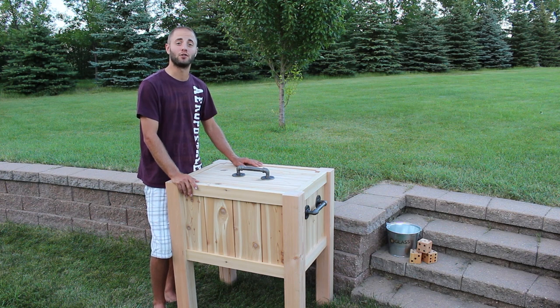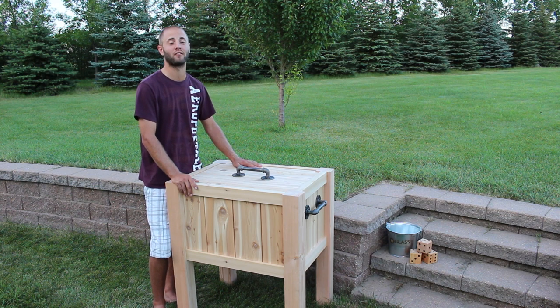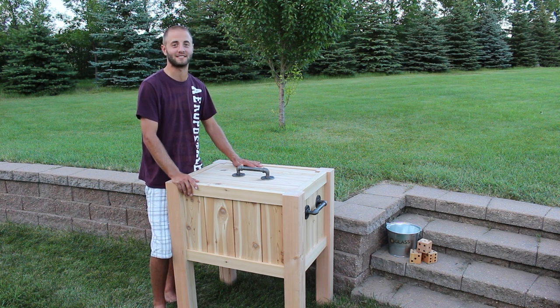If you are new to my channel I encourage you to subscribe as I release one woodworking video each week. I hope you guys enjoyed this project. If you did please smash the like button, share, and if you haven't already please subscribe. Thanks for watching and I will see you next time.